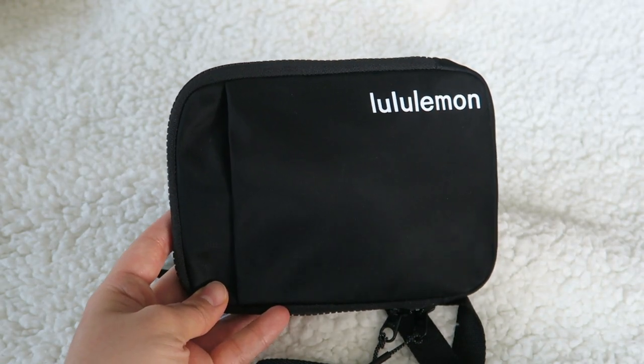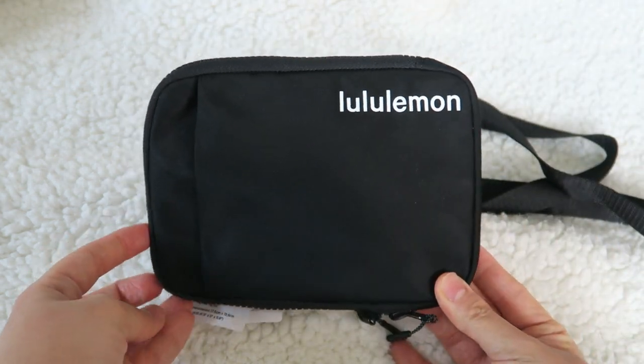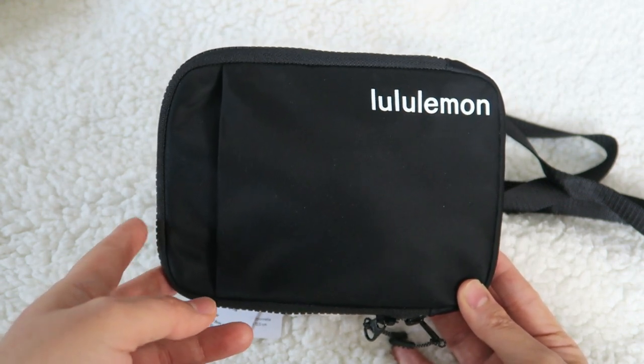So that is a review of the Easy Access Crossbody that just came out from Lululemon. I love it, I think it's fantastic. It's definitely geared more for someone who doesn't carry a lot with them — bare minimal, bare essentials.